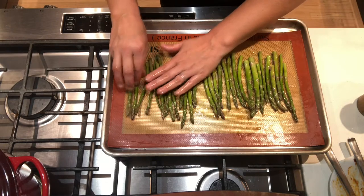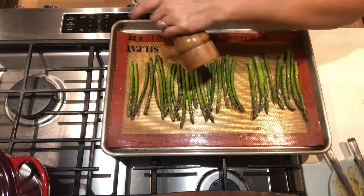For the asparagus, I'm just going to toss it in some olive oil, sprinkle with some salt and pepper, and throw it into a 375-degree oven. I'll let that cook while I get my polenta ready.